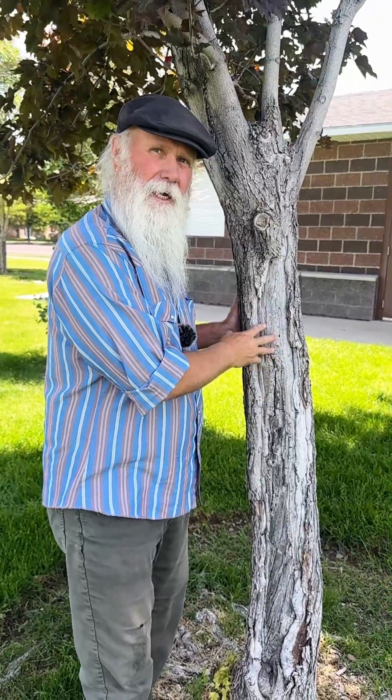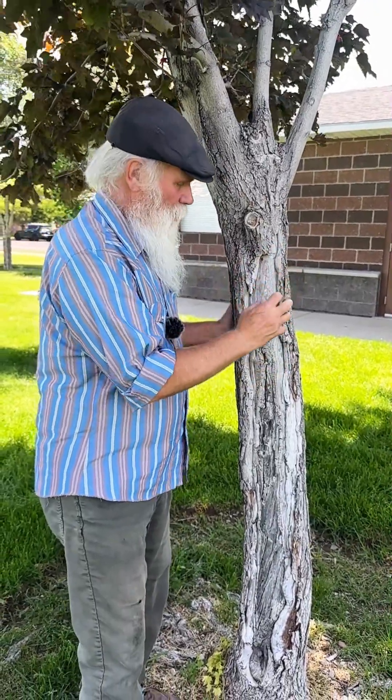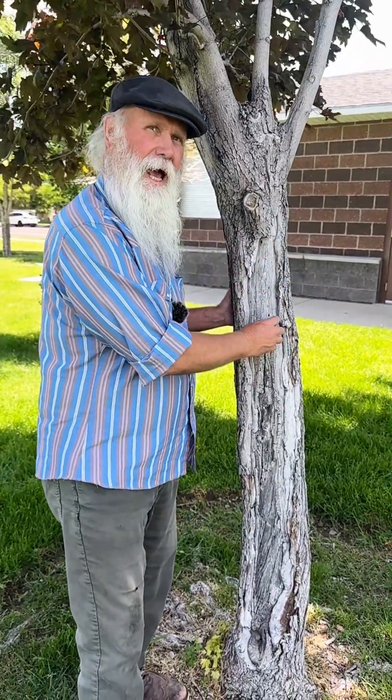This happens in the wintertime because the radiant heat is warming this side of the tree, freezing after the sun goes down. It's very common — I see it every single day.